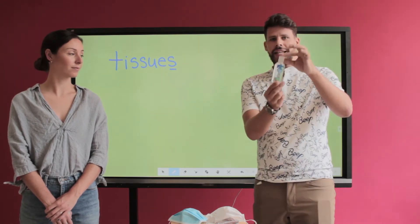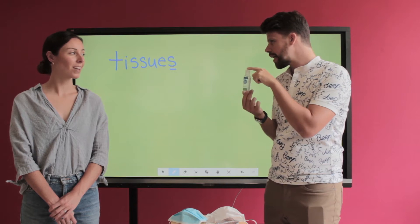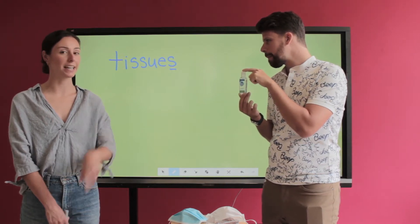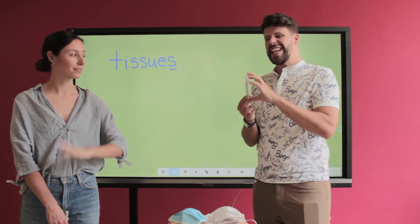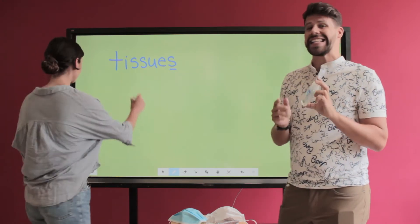The second thing I want to show you students is this little ball. Ms. Heather, do you have any idea what this is? I think the first word is 'hand.' Very good — it's hand sanitizer. Ms. Heather is going to write it down for us.